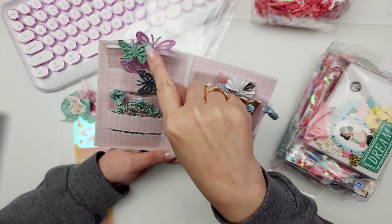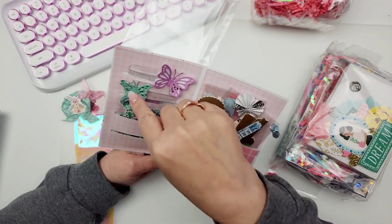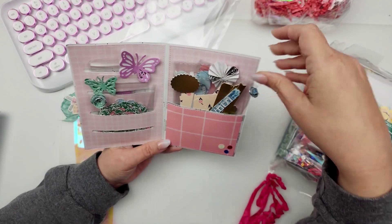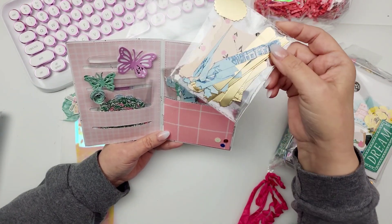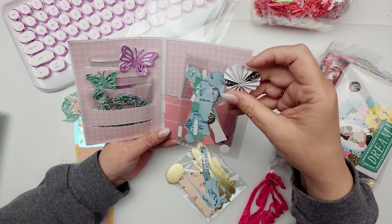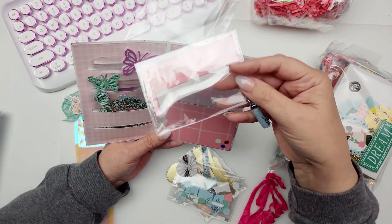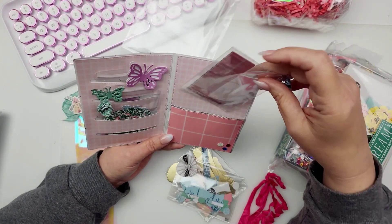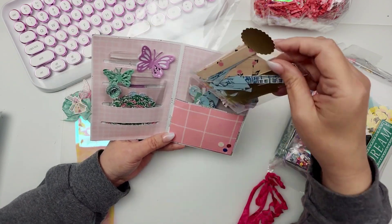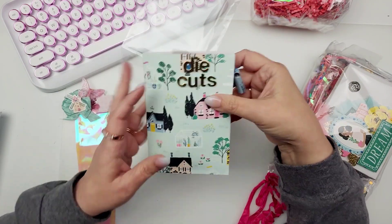Look at this one — this little butterfly right here, and then this one is this butterfly right here. So stinking cute. She's giving you a little sample, a little taste of what you're going to get. And then on this side you have little banner pieces and tags, and then a rose rosette — how cute. And then some itty bitty little paper tassels. I love that you included little examples on each of these — that is so stinking cute and brilliant.